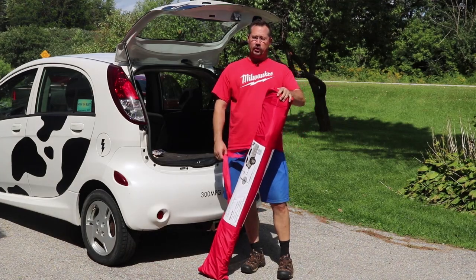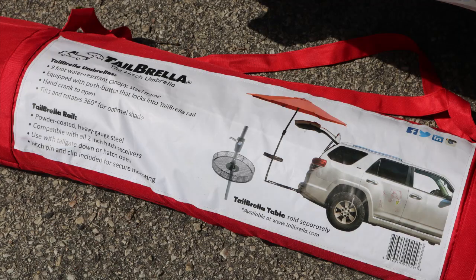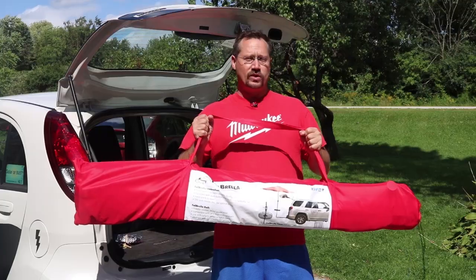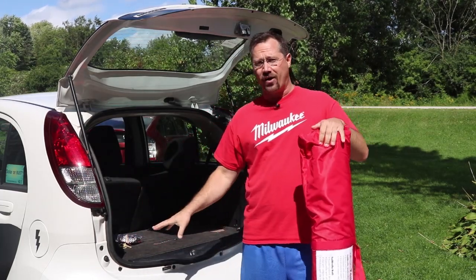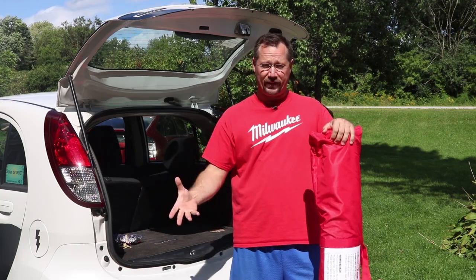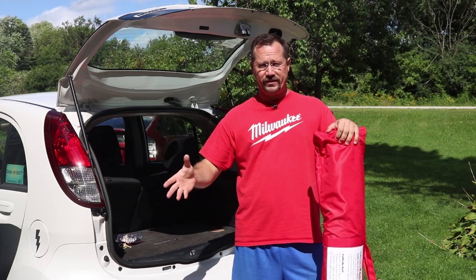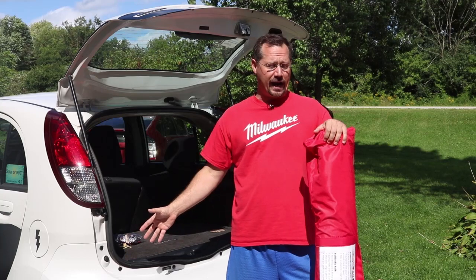Hey everybody, it's Ben here and today I want to show you a car accessory called the Tailbrella. This is pretty much what you think it is — basically a shade umbrella, a patio umbrella that mounts onto your car. I saw this at the big box store while I was shopping for something else. I couldn't decide right away if it was a gimmick or a cool thing, but I do a lot of outdoor work, a lot of car shows, and I thought it'd be pretty cool to have a shade umbrella that mounts right on the back of my car.